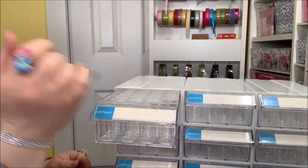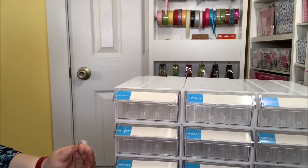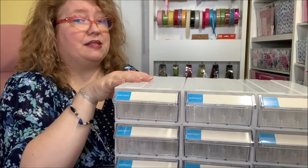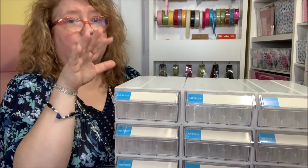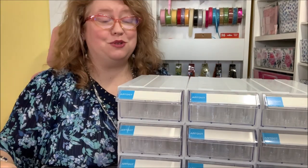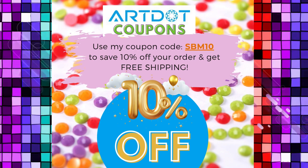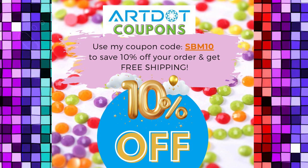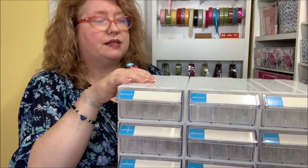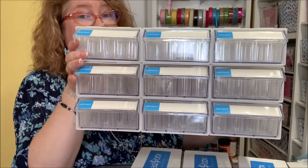If you make jewelry and want to organize by supply type, it's an endless array of possibilities. I know you're excited to check out art.com for this diamond painting stackable storage unit. If you don't need all nine drawers they've got them in different counts. I'll have my affiliate links below, and art.com has given me a coupon code for 10% off plus free shipping. They have one, two, four, or nine drawer unit options.